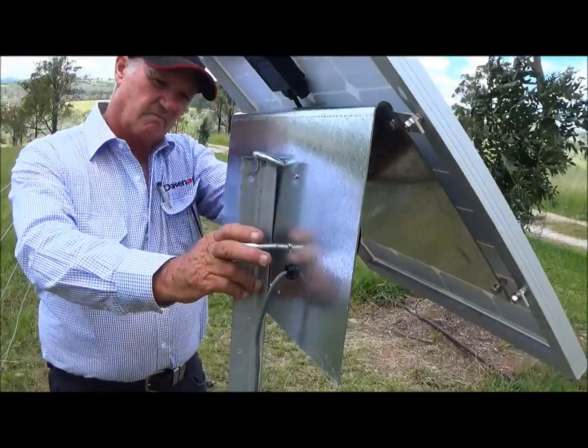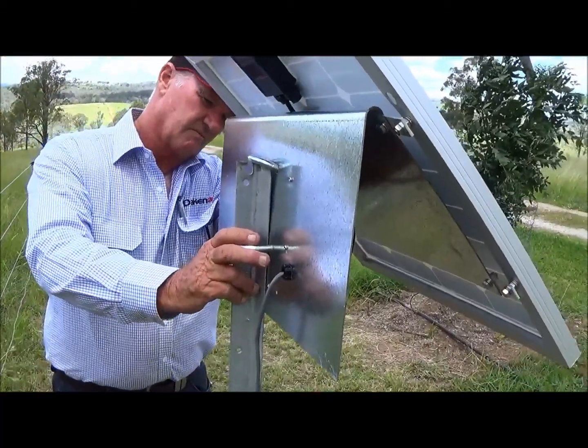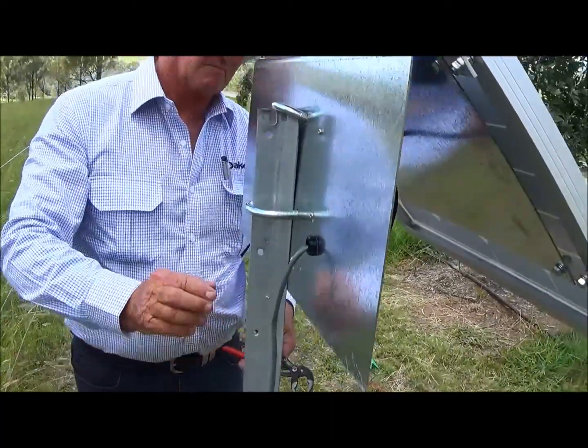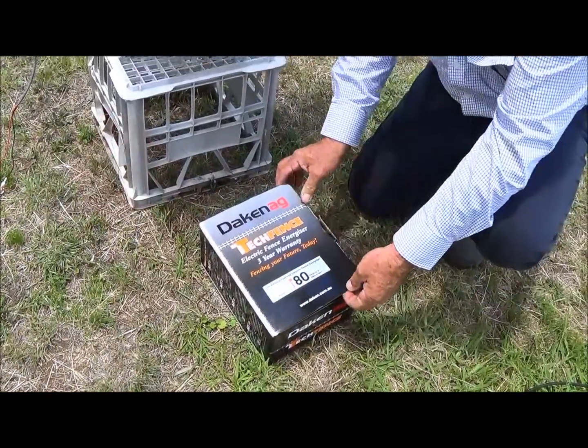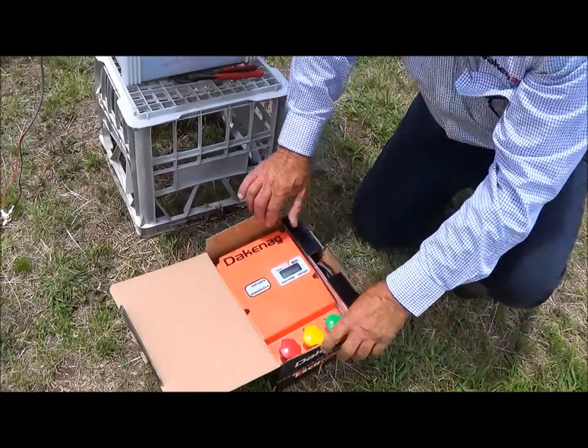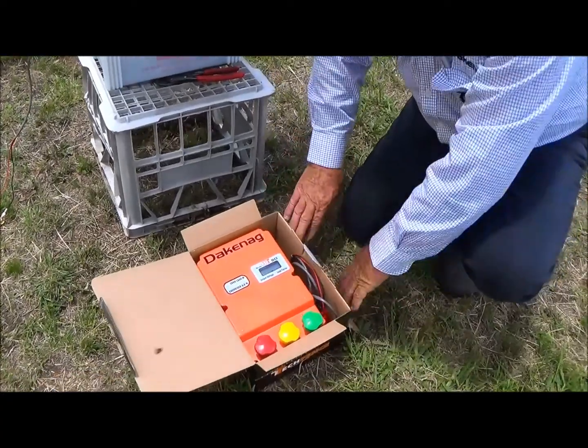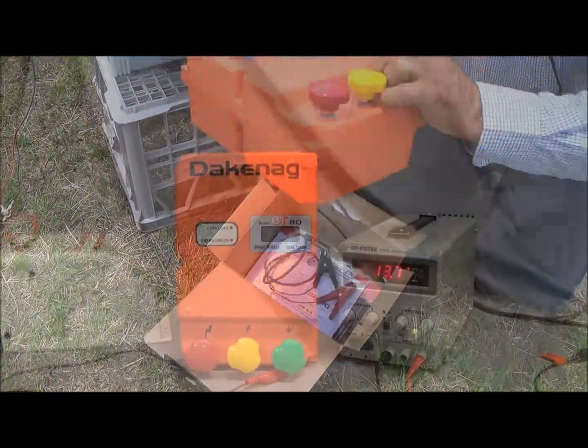It can be mounted to a pipe or to a star post. Ensure that you find a position that receives full sun all year. Select a battery that is a heavy duty type — it can be a deep cycle 100 amp hour or just a heavy duty automotive battery.